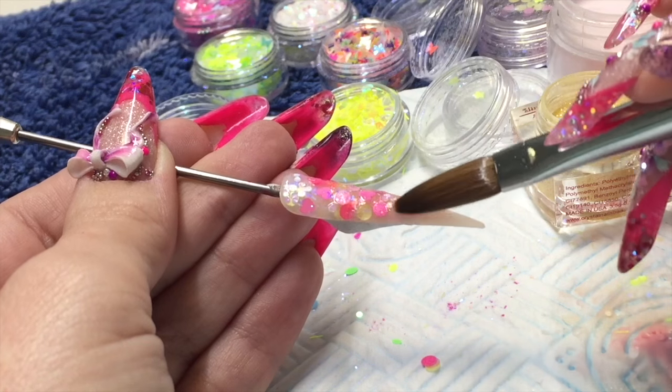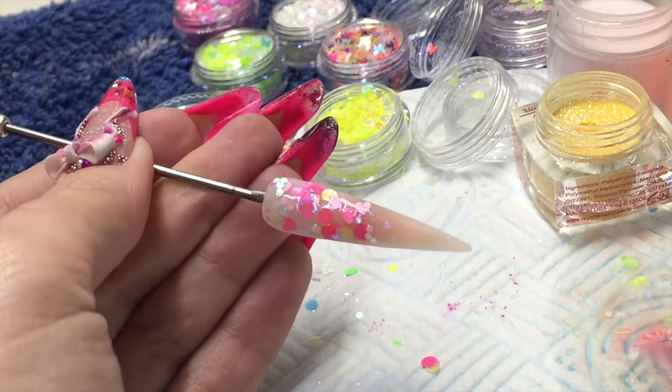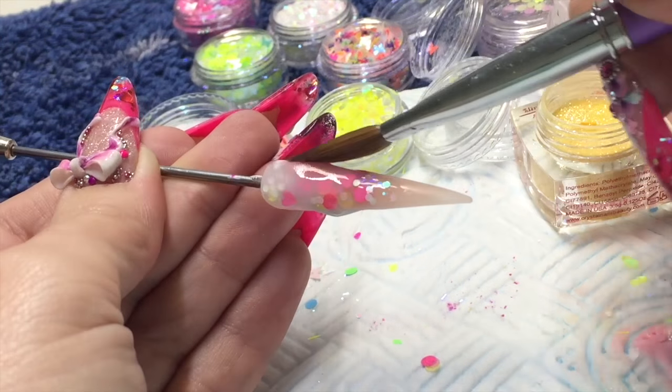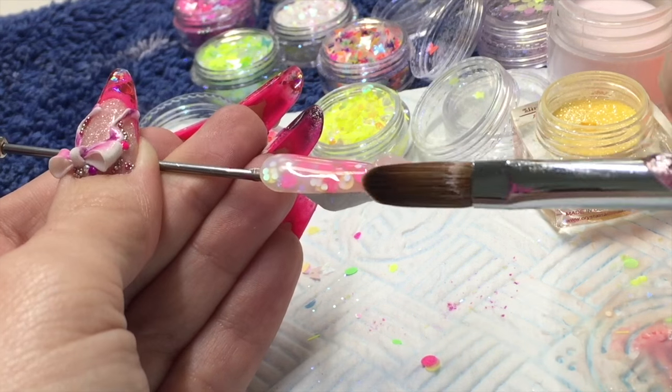I'm going to pop a little bit of cotton tail on there as well, just so that it blends down that nail nicely. Use the belly of your brush to press it down to secure it — applying with the tip of your brush and securing with the belly — and then cap that whole entire nail.